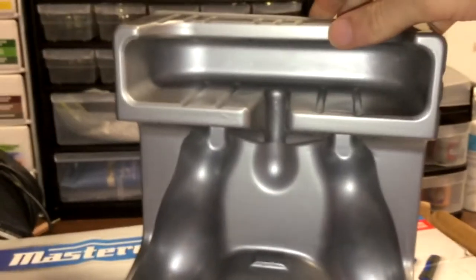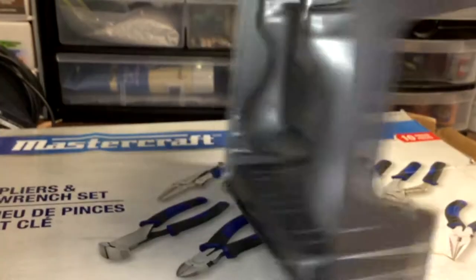I started this project with a sheet of thin corrugated cardboard, which I should have used something else, a Dollarama foam board, and this Xbox remote packaging.